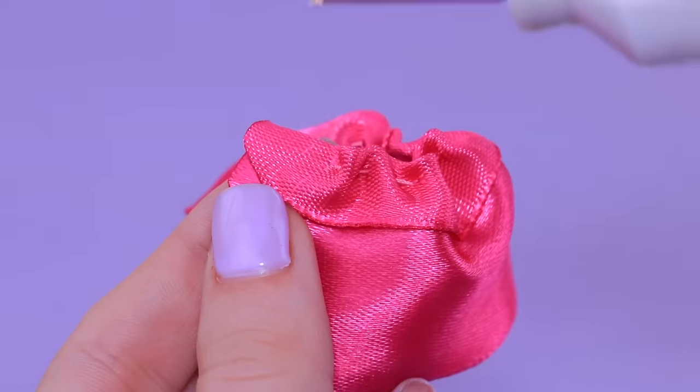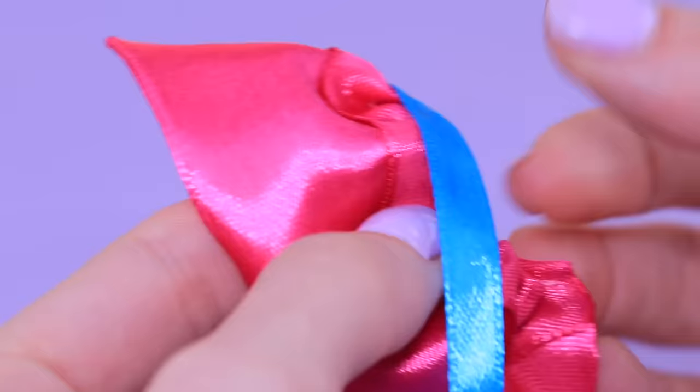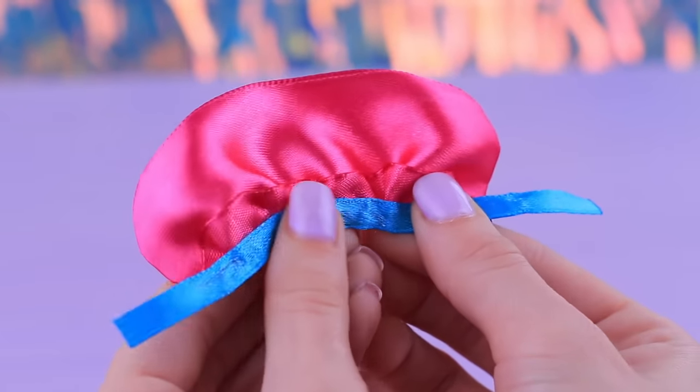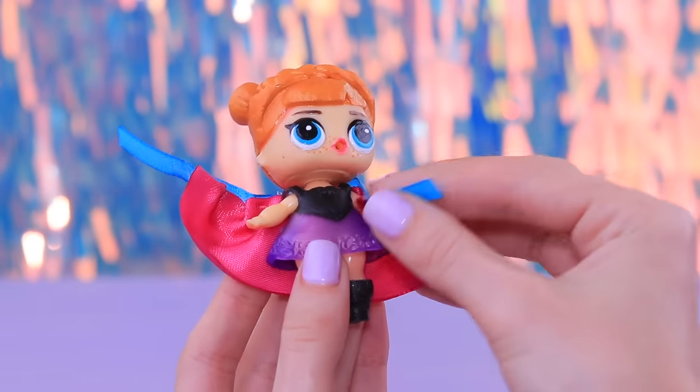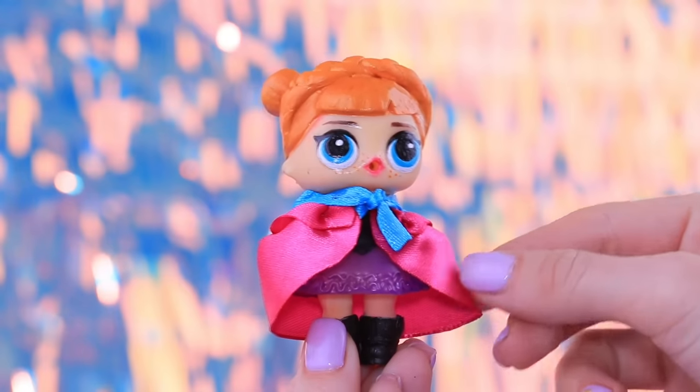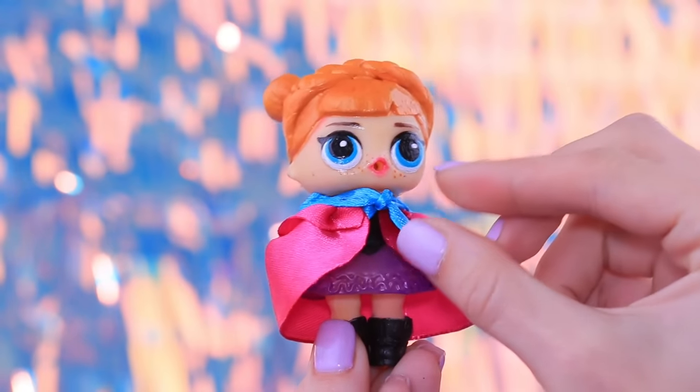Slightly pull the thread on the ribbon so you get folds. Glue a narrow blue ribbon to the coat and leave some extra so you can fasten it. Now it looks nothing like the old doll! Our beautiful Anna is ready for long trips and adventures!